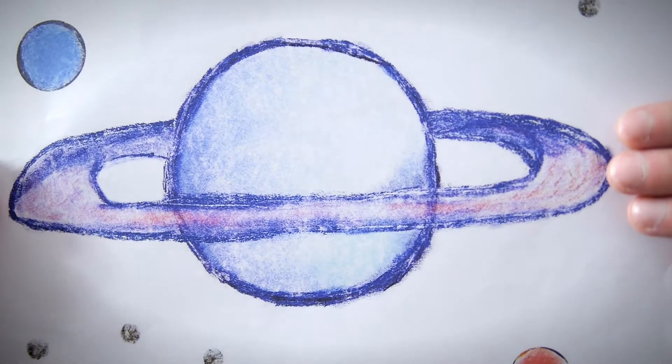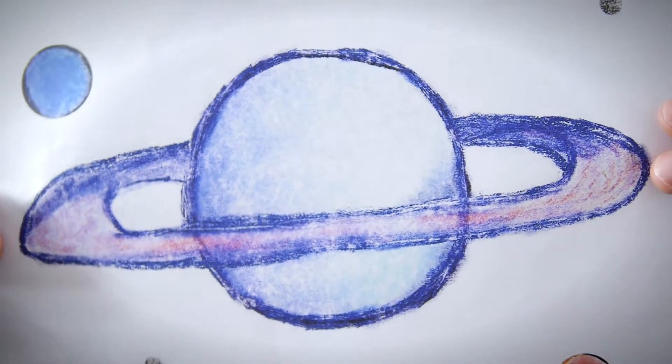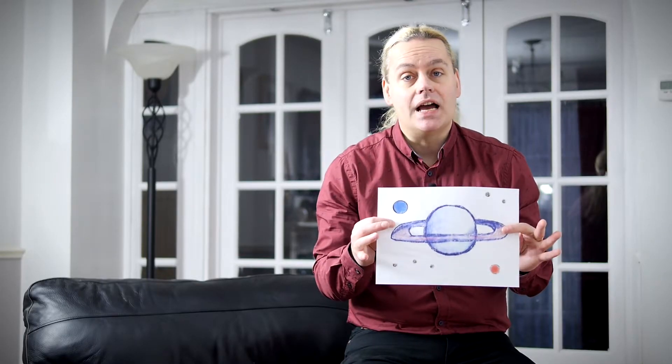Ask any child to sketch a picture of a planet, and if it's not our homeworld, then chances are it'll look something like this. And tonight, for the slightest possibility of glimpsing Saturn and its fascinating rings for the first time in my life, I'll need the help of this telescope.